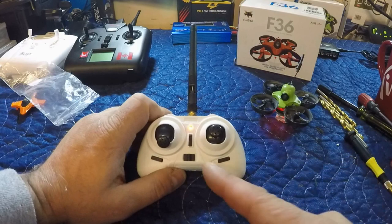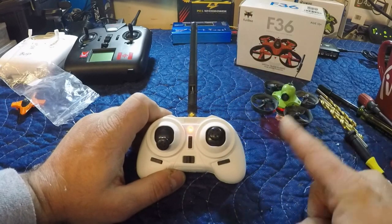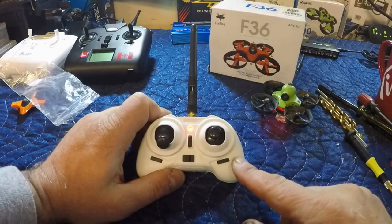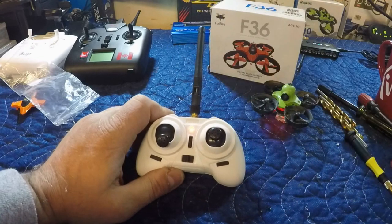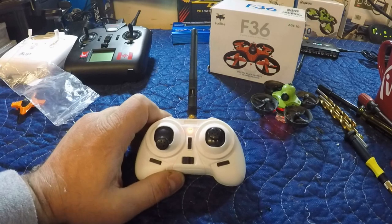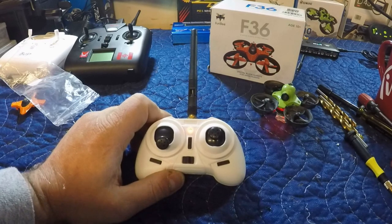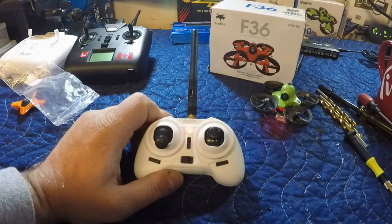Alright guys, there you have it. We've added the external antenna to my mini whoop transmitter — this was the F36 transmitter. We're going to be taking this one out to the shop in the next day or so and giving it a range test. I don't expect a great increase in range, but what I do expect is a more stable connection between the drone and the transmitter. Alright guys, thanks for checking this one out. Make sure you give this video a like, hit that subscribe button, and don't be a stranger. See ya!